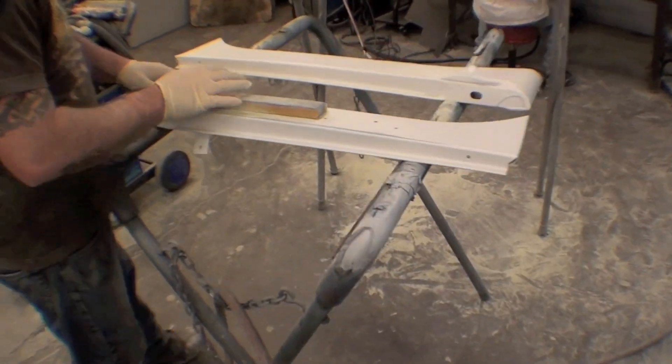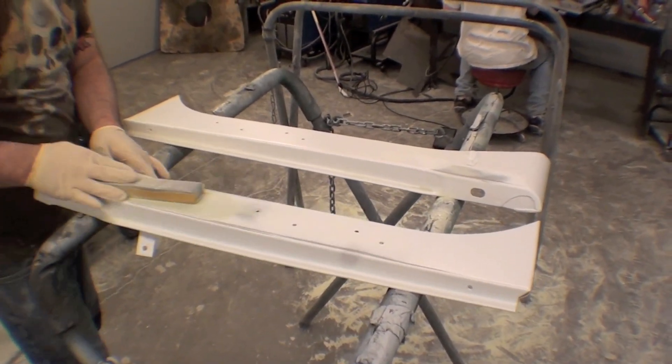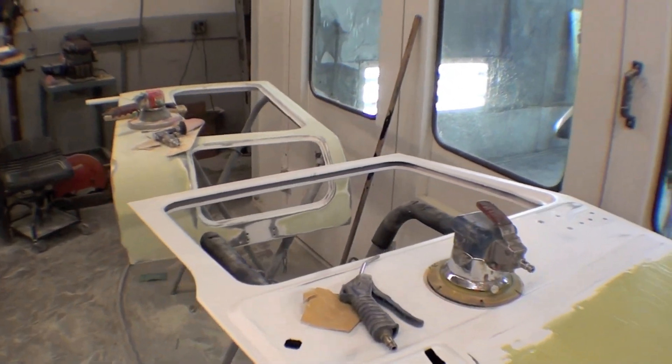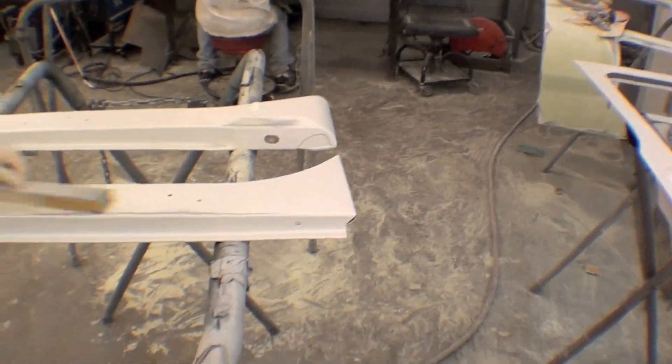We also have the aprons. A lot of hand sanding being done — that continues. The other side of the hardtop is over there as well. Again, this is all just pretty much skim coat bodywork — very, very thin bodywork on here.